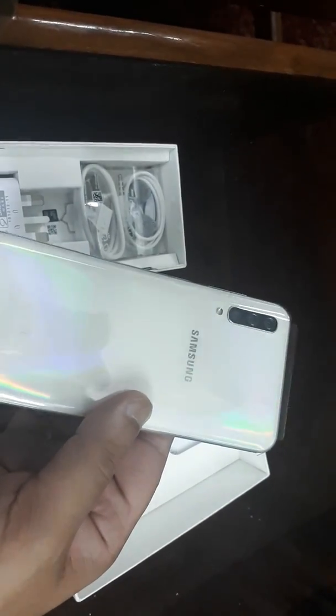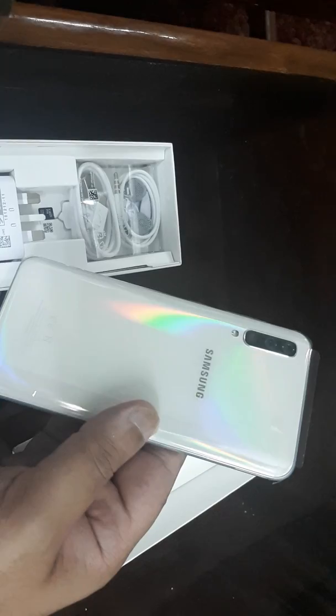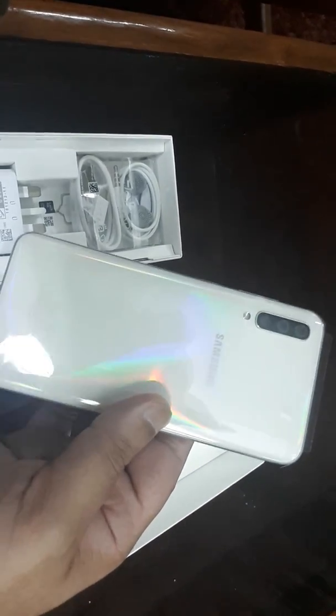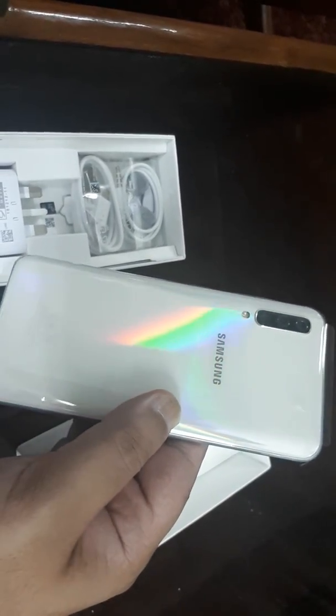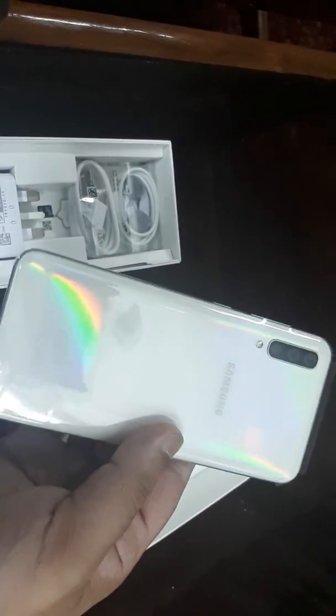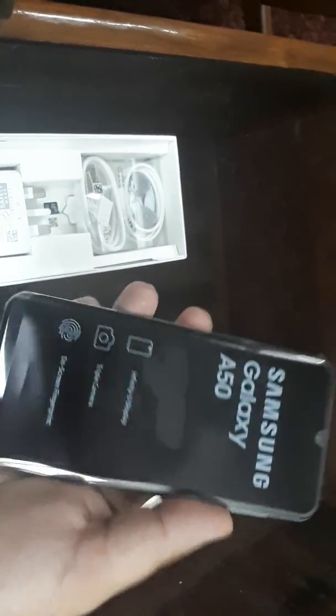It's very glossy and it's a plastic build. It's looking pretty much beautiful — it's like a prism white with a rainbow effect, so it's looking very much beautiful right now.